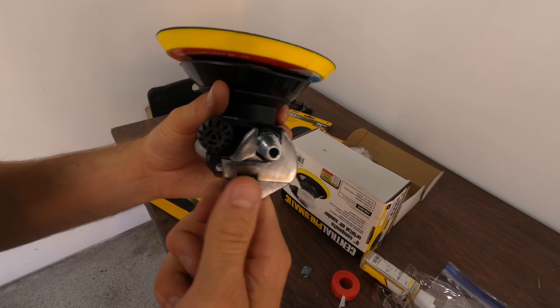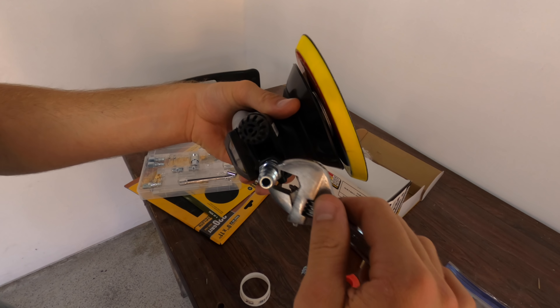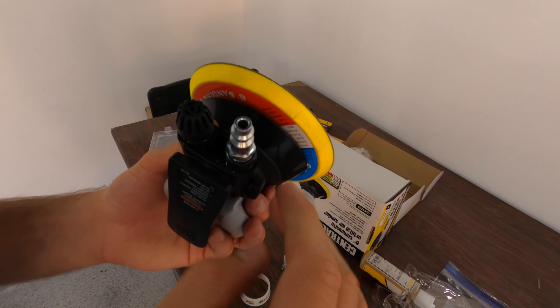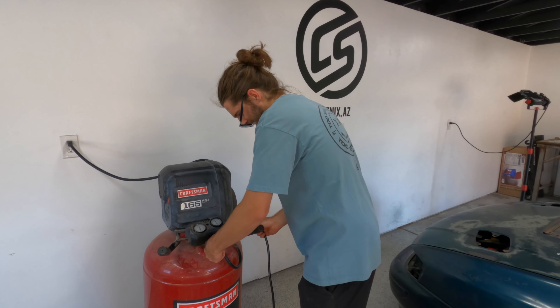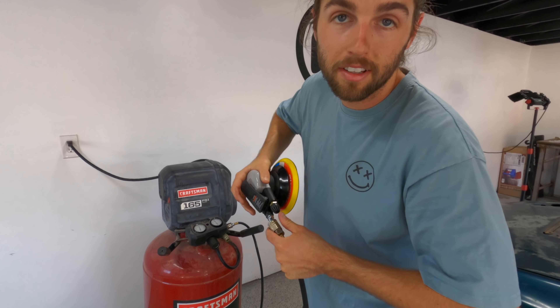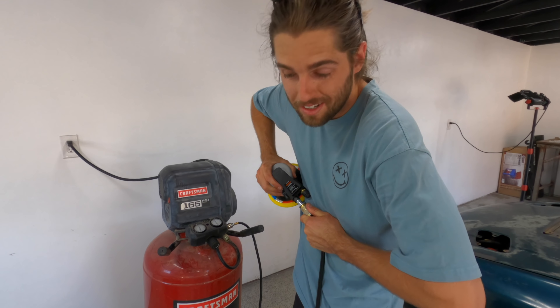I'm going to get my crescent wrench and start tightening this until it's snug. That seems pretty tight. I'm going to see if it works now. Huge shout out to my dad — he just moved down the street and he has a 33-gallon air compressor, it couldn't be any more clutch because they're kind of pricey.